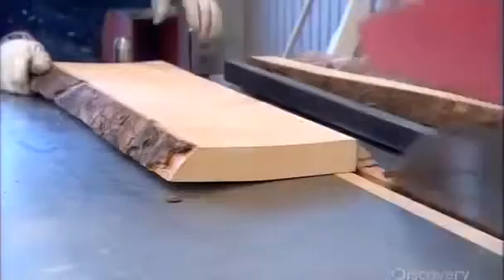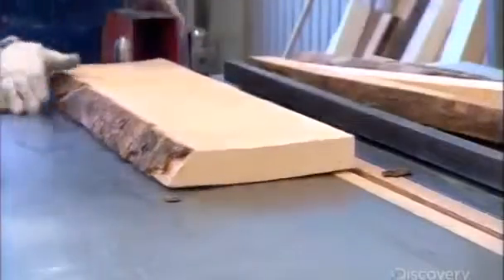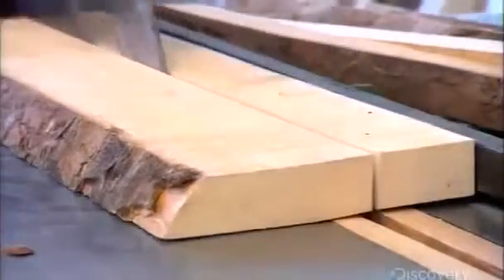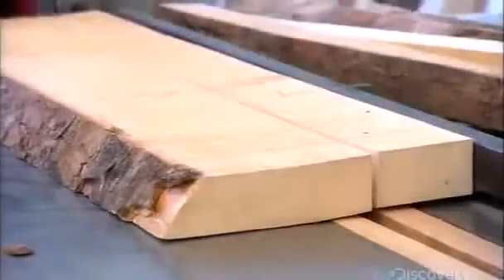When the wood comes out of the dryer, they trim off the bark with a circular saw, then cut off all but the best part in the middle. They trim those middle pieces into uniform blocks, just slightly larger than the size of the sculpture.